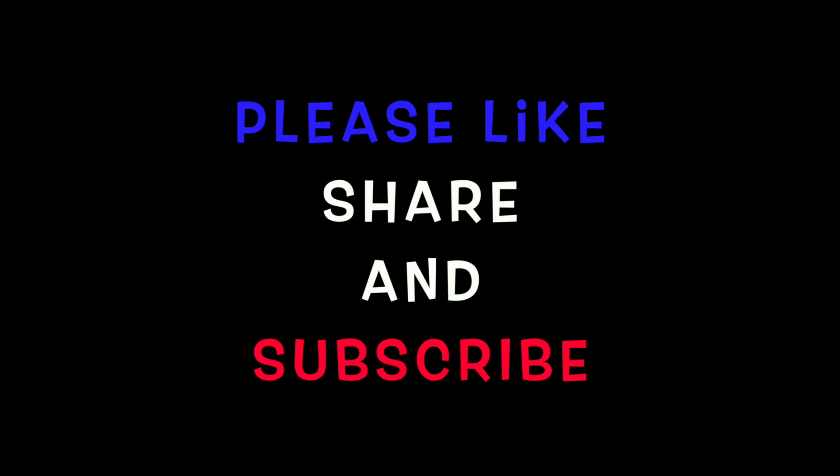Bye guys, this is the end of the video. I hope you liked it. If you did, please like, share, and subscribe. See you in the next video.